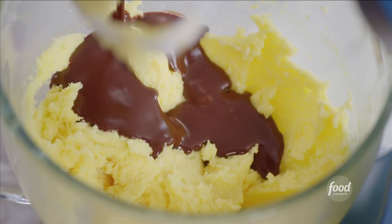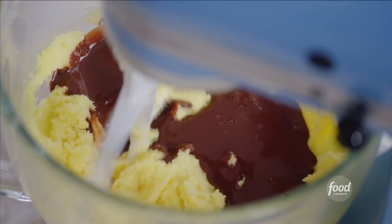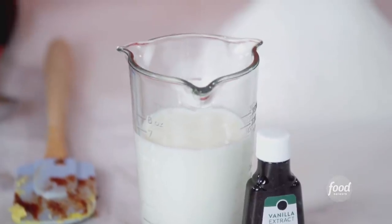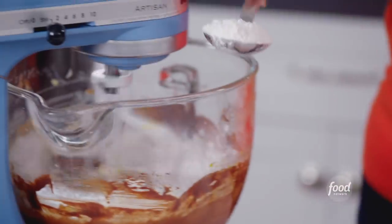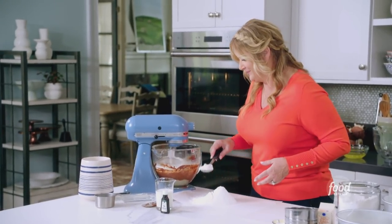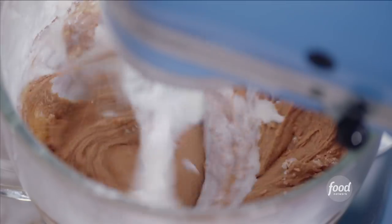I'm just gonna pour this in and then start the mixer back up so I don't splatter it everywhere. Once you feel like the chocolate is incorporated, then we're gonna start alternating this flour mixture with three-quarters of a cup of buttermilk, beginning and ending with flour. That's what my mom always said to do, and this is just to make sure that you're evenly distributing everything throughout the batter. So you're eyeballing about a third of this flour, spoonful by spoonful so that it doesn't fly everywhere. And then I'm gonna add in about half of this buttermilk. Buttermilk is also really nice in this cake because it's a tenderizer, so it's gonna make this cake even more tender.